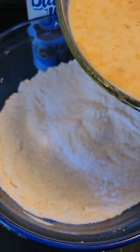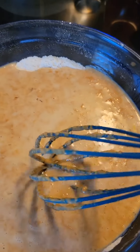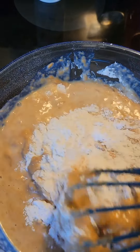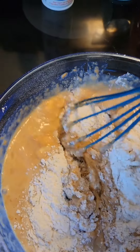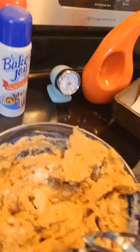Now I am going to pour my wet ingredients into my dry ingredients, just like that, and whisk it all together. Now I'm going to do a little bit of blending. I add a little bit of chocolate chips into mine. I have my pan ready — I've lined it with parchment paper and I'm going to spray it with baking spray.